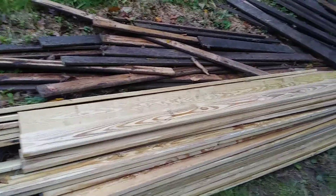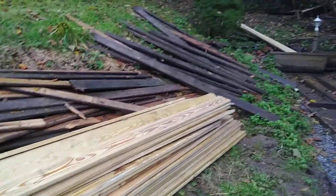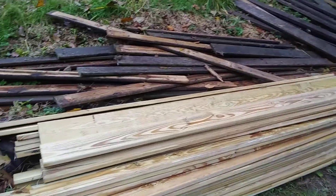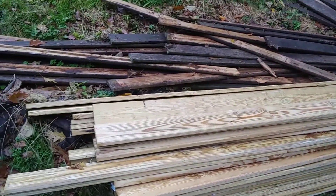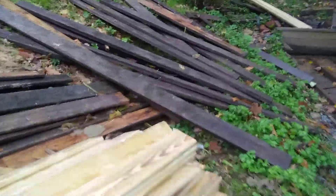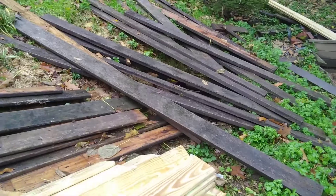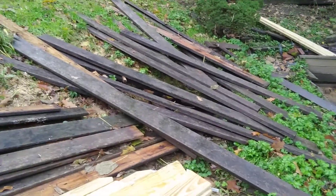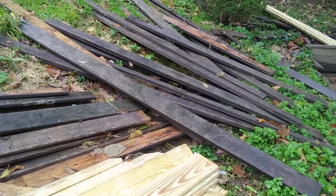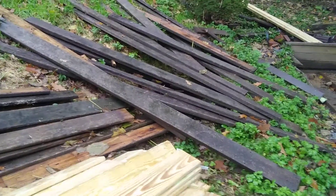This is an update on the Victory Drive remodel project. As you can see, the old decking has been removed and we've got new decking piled up ready to be installed. These extra 2x6s over here are being eliminated with this reinstall, but we're going to use those over on Meadow Lane, the other property we're working on.